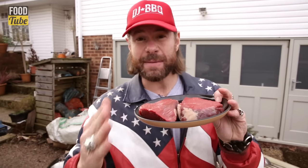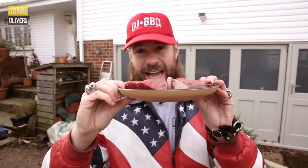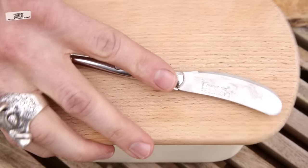First, make sure you take your steaks out of the refrigerator at least 16 minutes before you cook them. You want them at room temperature. These things are thick, it's going to take a while. Now come over here — we're going to get our butter rocking.